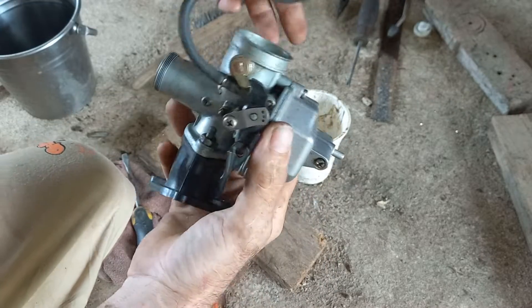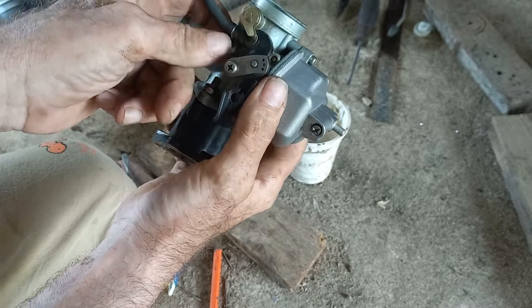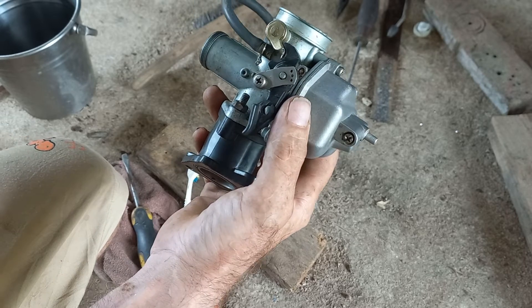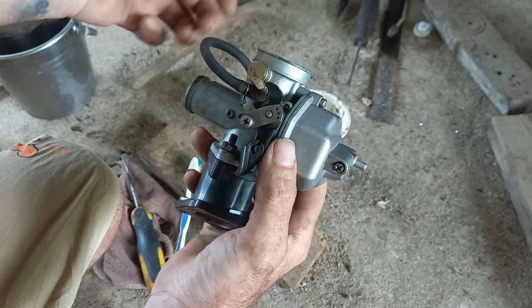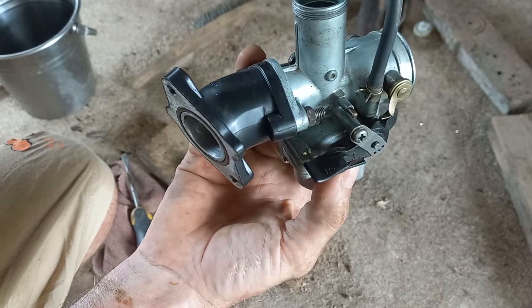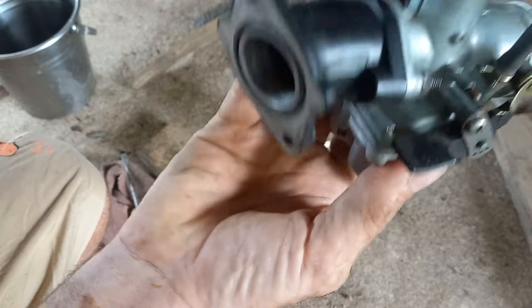I'm gonna add a little addendum, a footnote here, because I messed up on the last video. I ended the video before I realized that even though I thought I'd put the float in the right way up, I put it in upside down, basically cutting off the fuel supply. If you want to test that you have got your float in the right way up, get the carburetor and hold it up in front of your eyes and blow.